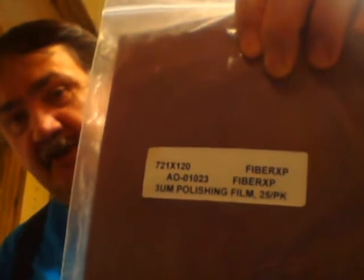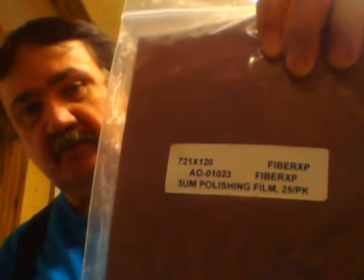What grits do you need? There are three grits most people talk about, but there are only two that I use, and the majority of people I've talked to use these two: three micron and one micron. You start off with 1000-grit sandpaper to set a bevel — wet or dry — then follow up with three micron, and do a final polish on the one micron.